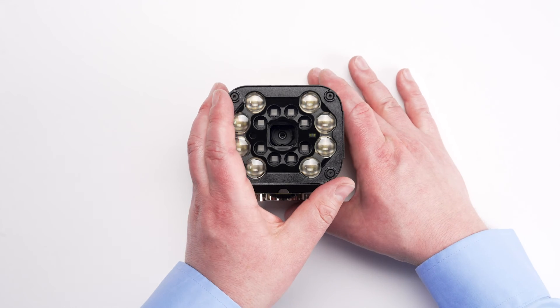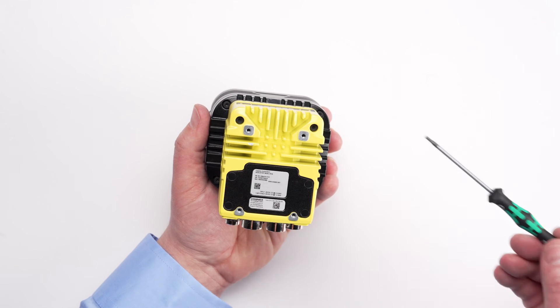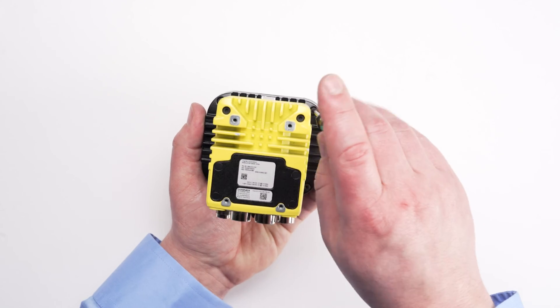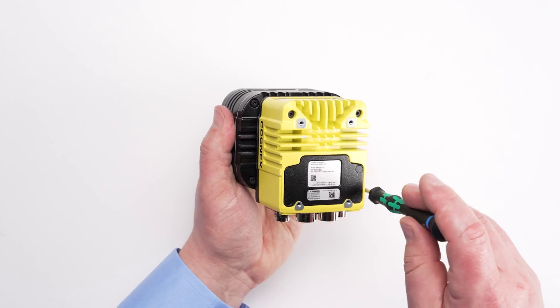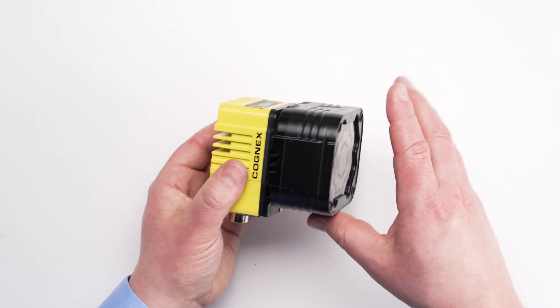To secure the light to the mounting plate, we will turn the device over. There are four screws that need to be tightened from the back of the mounting plate into the light module. Tighten the four screws with the 2mm hex tool. Now that the screws are tightened, the installation of the high-speed liquid lens and multi-torch is complete.